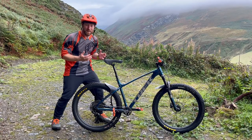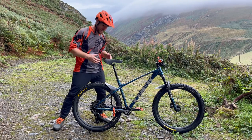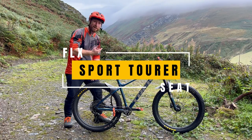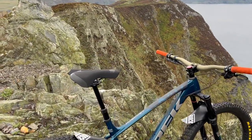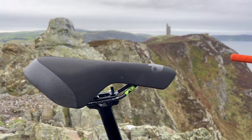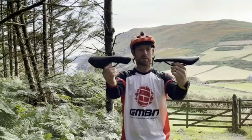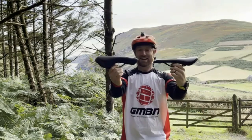The next thing I replaced was the seat. There was nothing wrong with Trek's original Bontrager Arvada seat, but I put on an FLX Sport Tourer — it's got a little bit more flex. When I got home and my wife saw it, she looked at it and said, 'Why did you put an old man's seat on the bike?' Look, I'm not a spring chicken anymore, and there's a video in the description if you want to know exactly why I went with more flex.